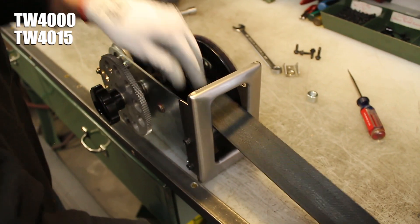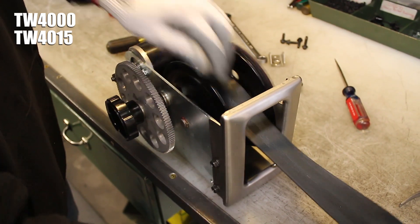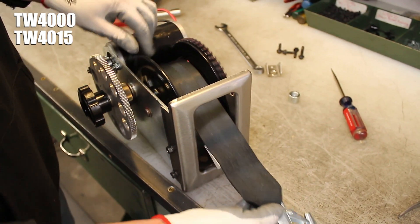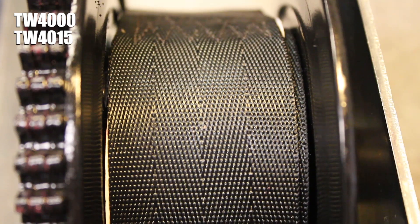Spin your winch's reel so the strap is coming off the top of it, not the bottom, and hold back on the end of it to make it as tight on the reel as you can. Also make sure that the strap is installed in flat layers and not bunched up against the reel's side plates.